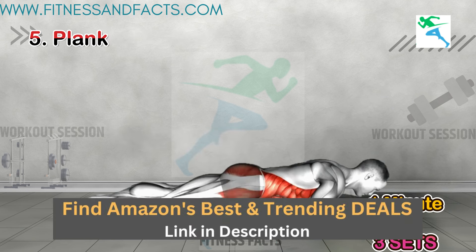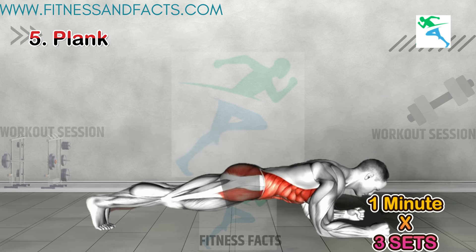Plank. We're going to do a plank. Hold this position for one minute. Remember to keep your body in a straight line, your core tight, and don't forget to breathe.